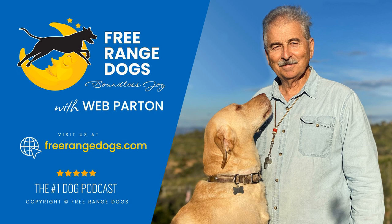This is Web Parton with Free Range Dogs. Tonight is a different sort of circumstance because normally I have a guest, but I want to talk specifically about what I think is one of the most fundamental and important training tools that we can use when we work with our dogs — it's the sort of thing we just take for granted, and that specifically is a rope.